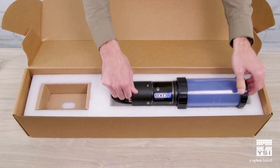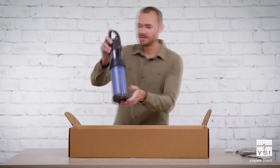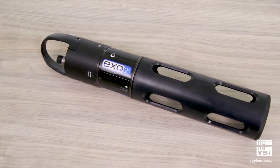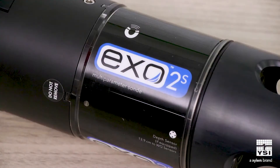Now let's talk about the main attraction: the Sonde. This is the XO2S Sonde. What is the XO2S? It is the short version of our standard XO2 Sonde.